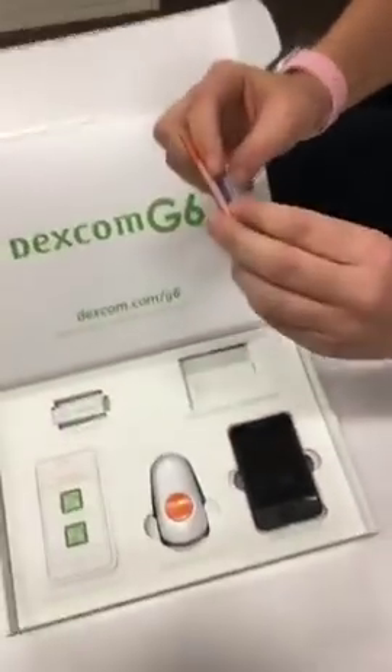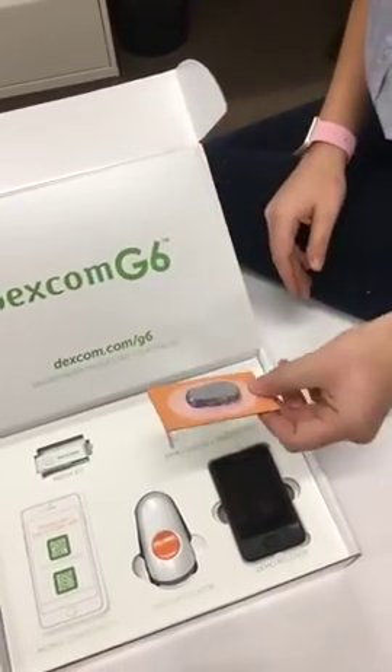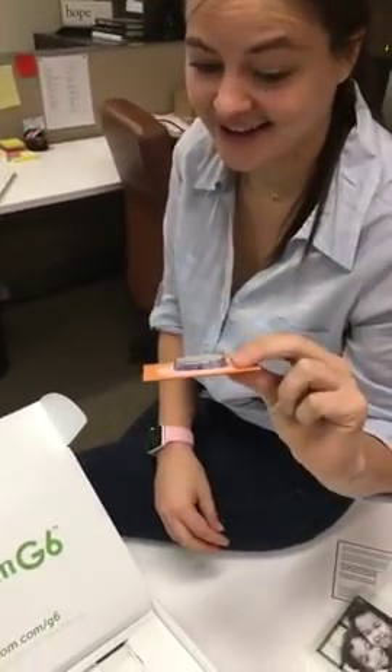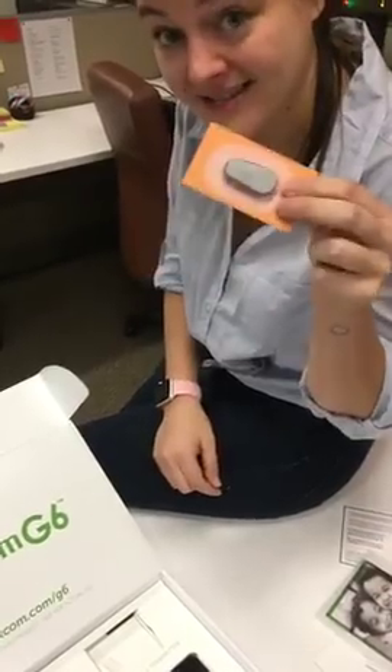This demo one doesn't click in and work because it's just the demo, but it gives us a nice sense of how big it is. If you guys have used Dexcom, you know this is a lot smaller than the current transmitters, which are a little bit more bulky. This is a huge step up.